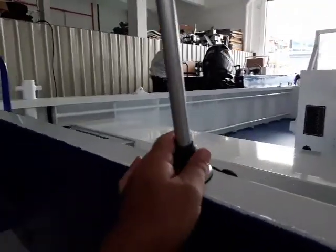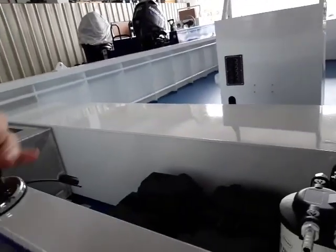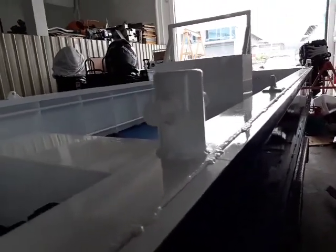Again that's the mast light — that just pulls out, goes up the front, Bob's your uncle. There's that big bollard.